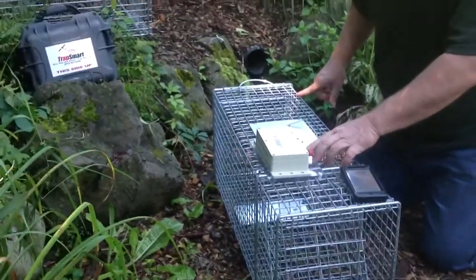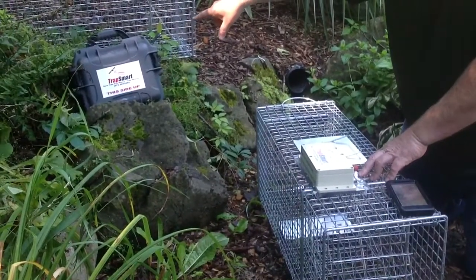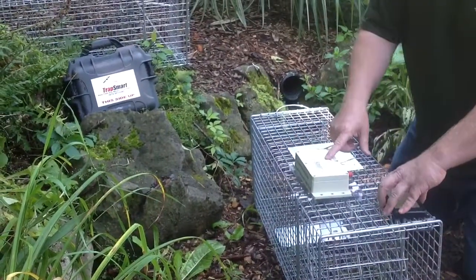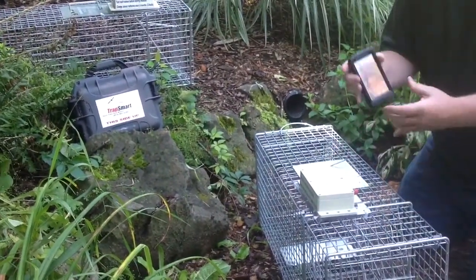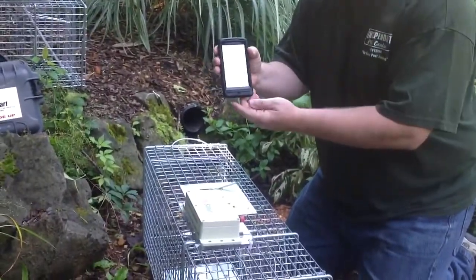Now, this switch is sending a signal to the control box that can be stored a thousand feet away. You can set up as many traps as you want — unlimited number of traps. You just need a sensor for every trap that you have set. Now, this signal is going to the control box, up to the satellite, to the cell network, and it comes to your phone, email — unlimited amount of addresses you can send it to.